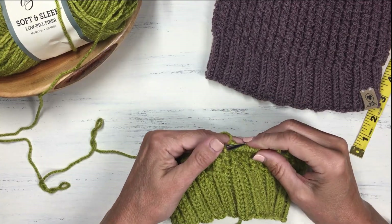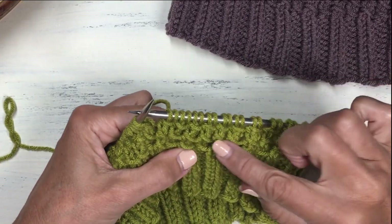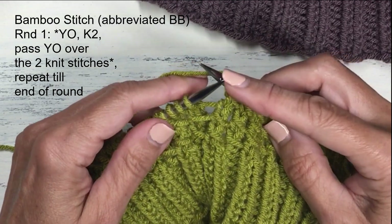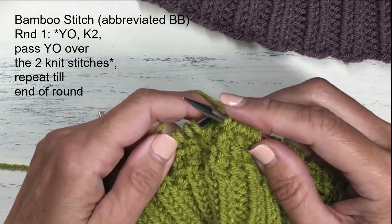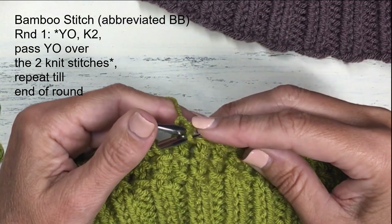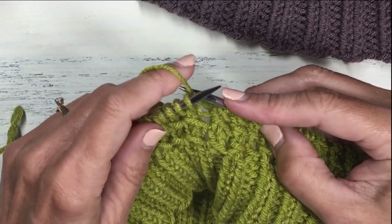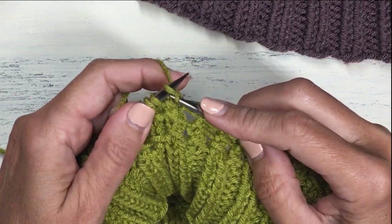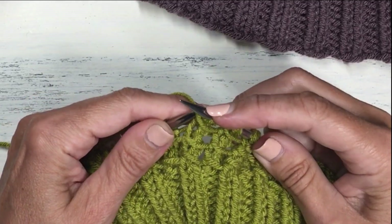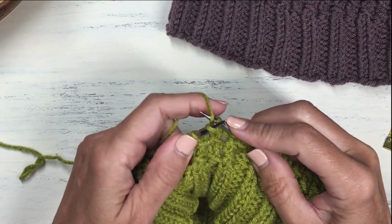The basic stitch is fairly simple — it's just a two-row repeat. Row one is the bamboo stitch specifically. It starts with a yarn over: simply wrap your yarn over your right hand needle. Then do two regular knit stitches. Then grab that yarn over three stitches back on your right needle and pass it over those two knit stitches. That's your bamboo stitch. Continue that to the end of the round: yarn over, knit two, pass that yarn over stitch over those two knit stitches.